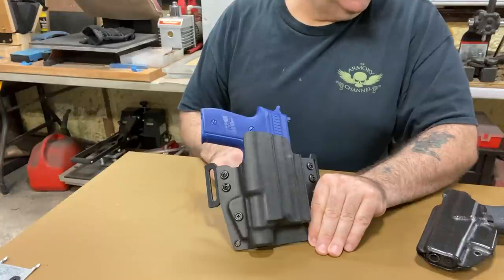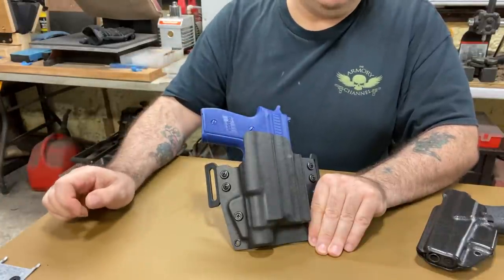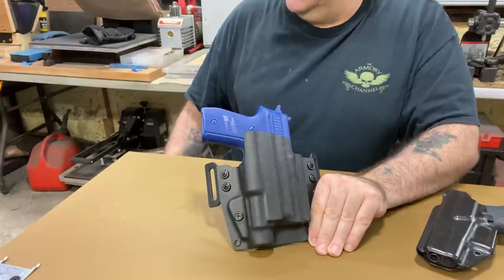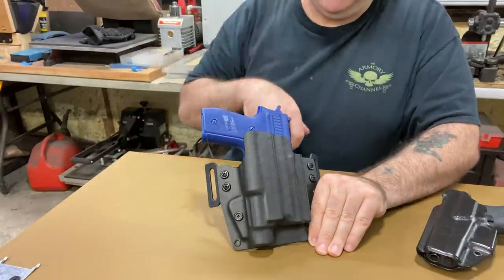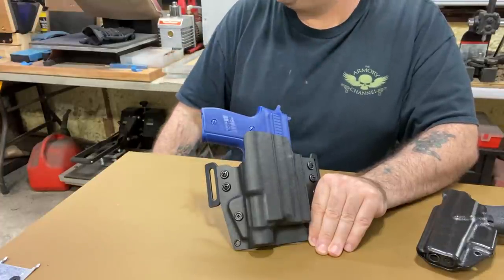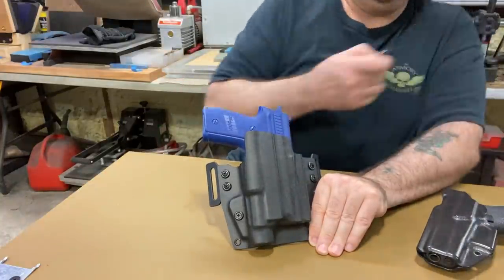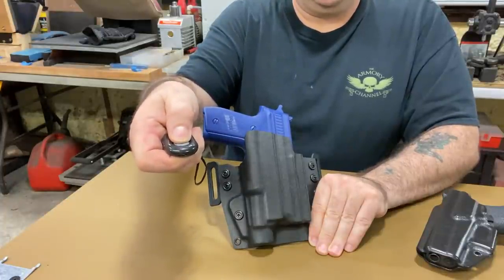You'll be seeing this holster on the website — I'll put the links below. I want to thank the Patreons for helping out with the channel, because YouTube doesn't give you much anymore. Making holsters and making time for videos is a lot of work. All right guys, have a good one — see you later!